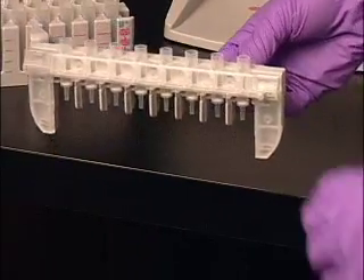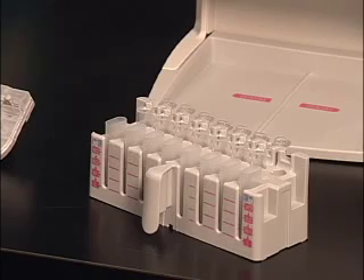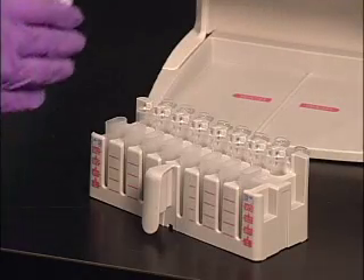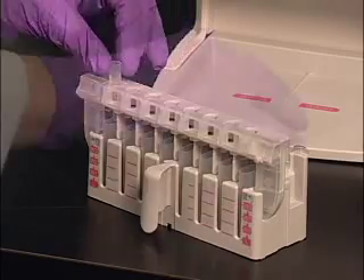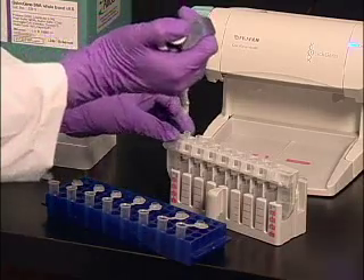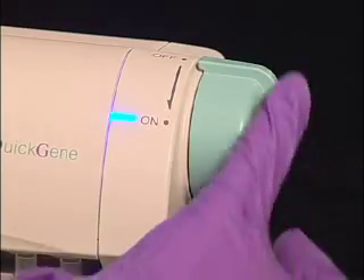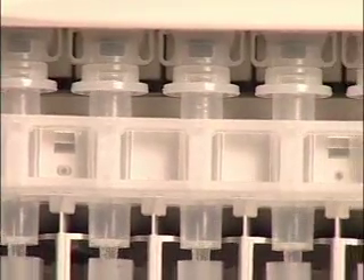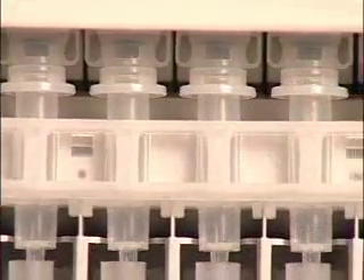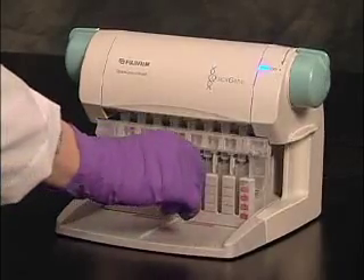The release lever on the cartridge holder allows for easy disposal of used cartridges. Prepare the sample lysate according to the protocol in the appropriate kit. Set the waste and collection tubes into the tube holder, then insert the cartridge holder into the wash position of the tube holder. Set the cartridges into the cartridge holder. Apply between one and eight lysate samples to the cartridges and place the cartridge tube holder assembly into the Mini 80. Turn the rotary switch to the on position to apply air pressure to the cartridges, making sure that the lysate is discharged completely, then return the rotary switch to the off position.